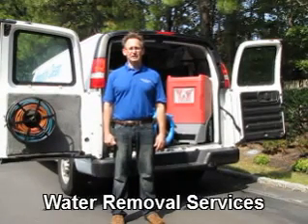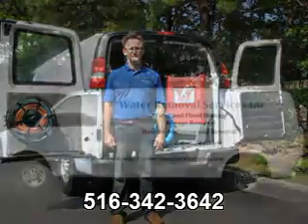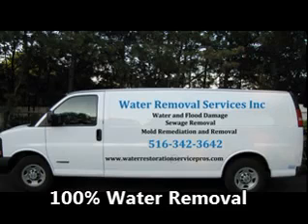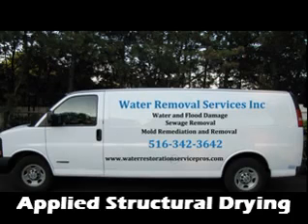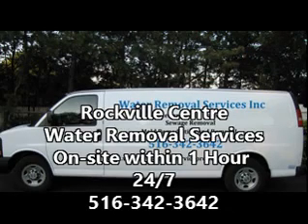Thank you for watching this video. I hope you gained some insights into the water removal process. Thank you.